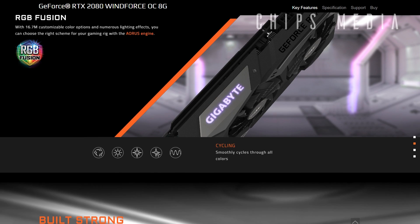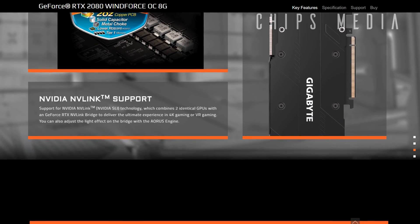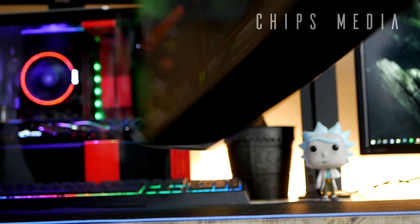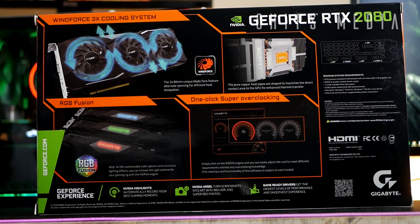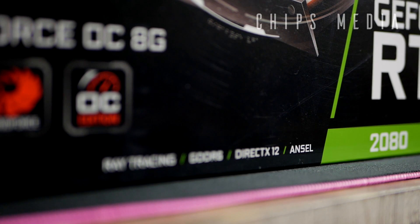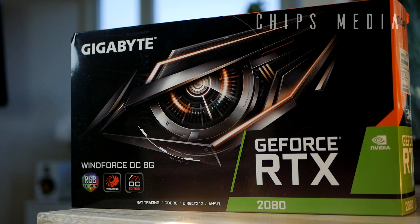We've also got some unique fan blades. There's something called 3D Active Fan, which provides semi-passive cooling — the fans remain off when the GPU is under low load, allowing for a silent system when you're not pushing the graphics card hard. Many cards have this feature; it's almost standard these days. We also get one-click super overclocking using the AORUS Engine software, plenty of power headroom for overclocking, a backplate, and four years of warranty.